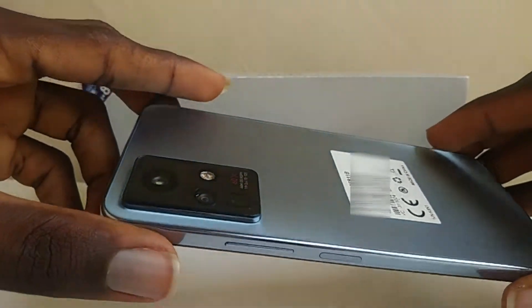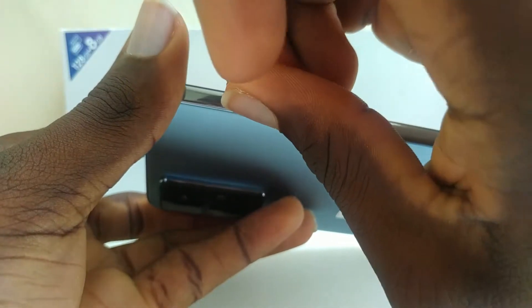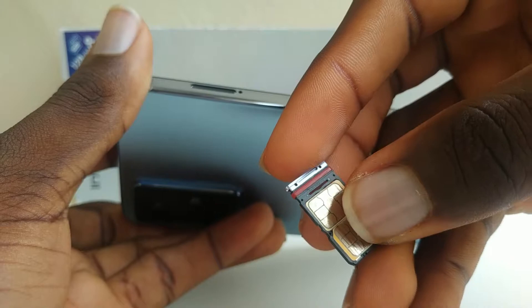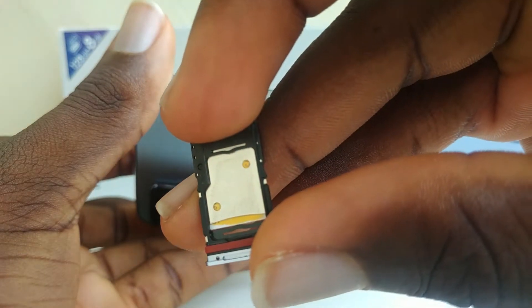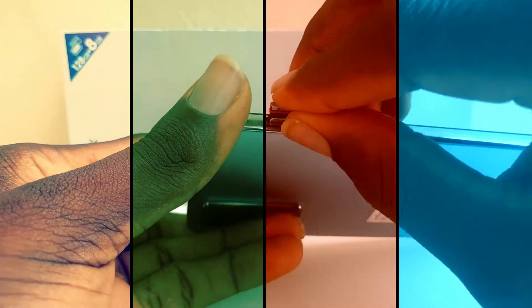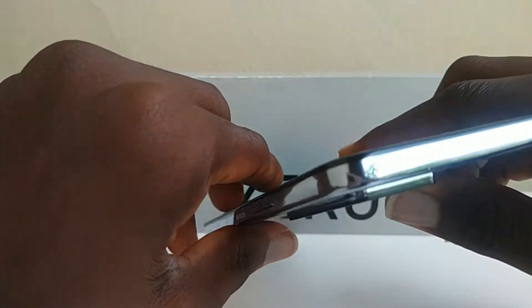My only complaints with this phone's design would be the plastic frame — it is hard to notice but if you look close enough you would. I also do not like the fact that Infinix did not specify the version of the Gorilla Glass used on this phone, considering that this phone is made of glass both on the front and on the back. Also, the fingerprint sensor on this phone has no curve around it to make it easy to locate, so that could be a problem if you're not using the case.